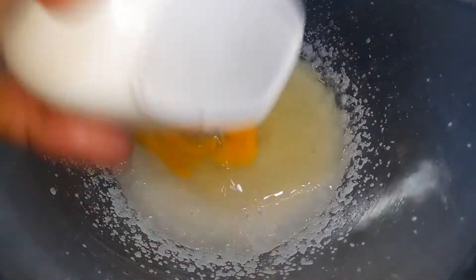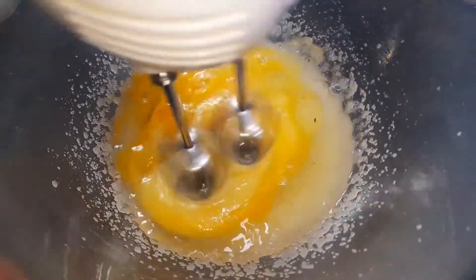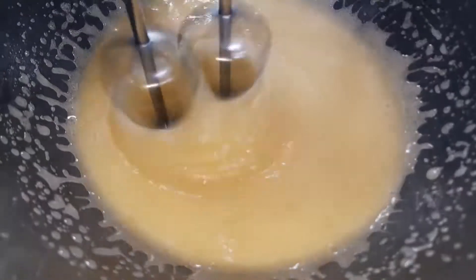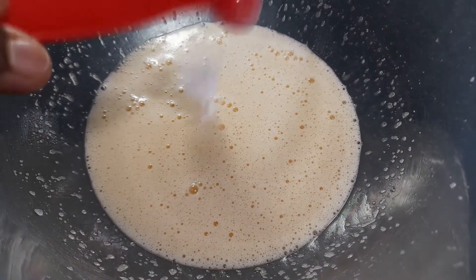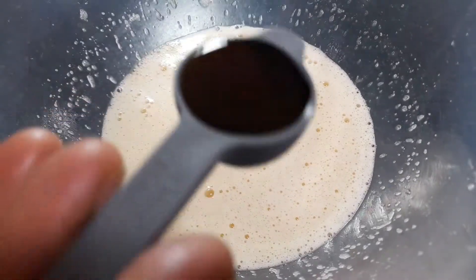I will add 3 eggs and mix them in. Then I will add 1 tablespoon of baking powder and 1 tablespoon of vanilla essence.